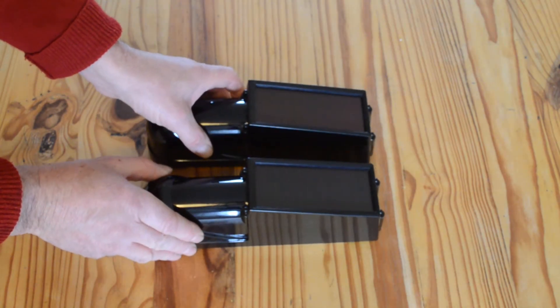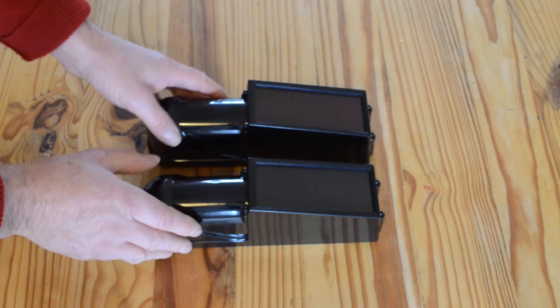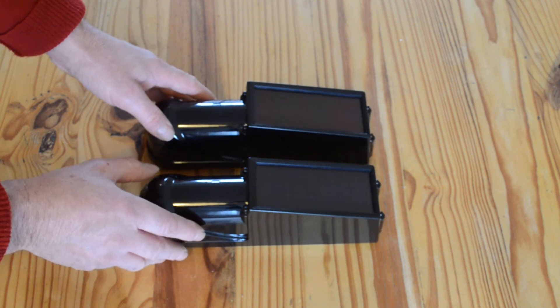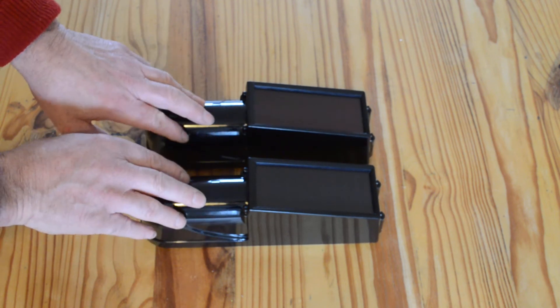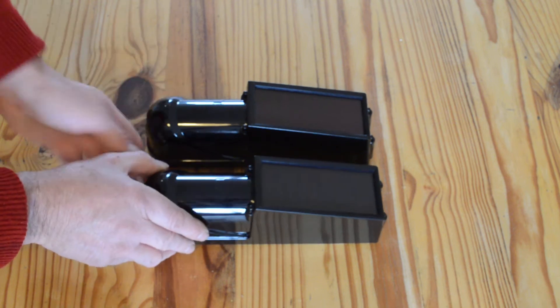You normally set these up to work with an alarm panel — in a kitchen or somewhere like that. You put the alarm panel into learning mode, trigger these beams so that they are learnt on the alarm panel.